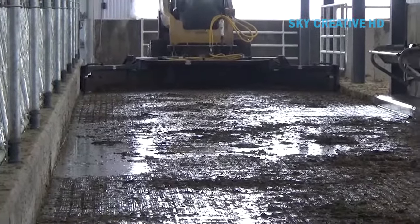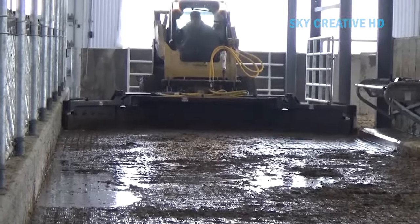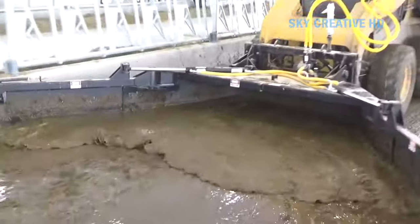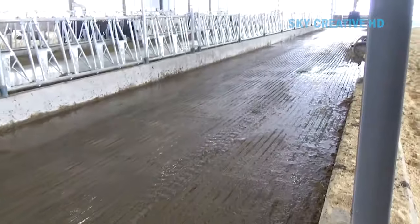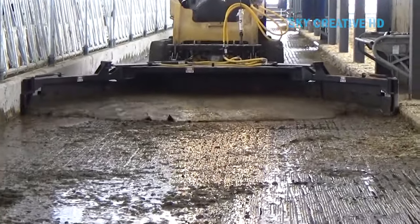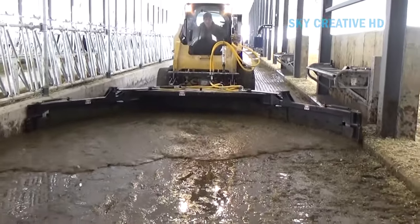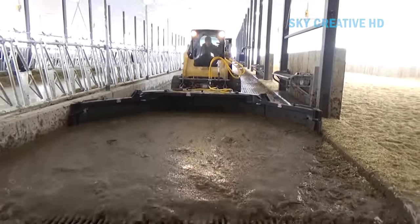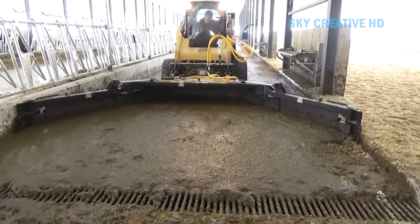These systems require a water supply, a recycle system consisting of pumps and pipes, flush tanks, and sloped alleys. The flush water must be released at a specific flow rate and velocity to effectively clean the alleys. The flush water does not have to be fresh water, but it does need to be capable of conveying solids. Recycled flush water can be used to flush the barns again and again using liquid-solid separation equipment.